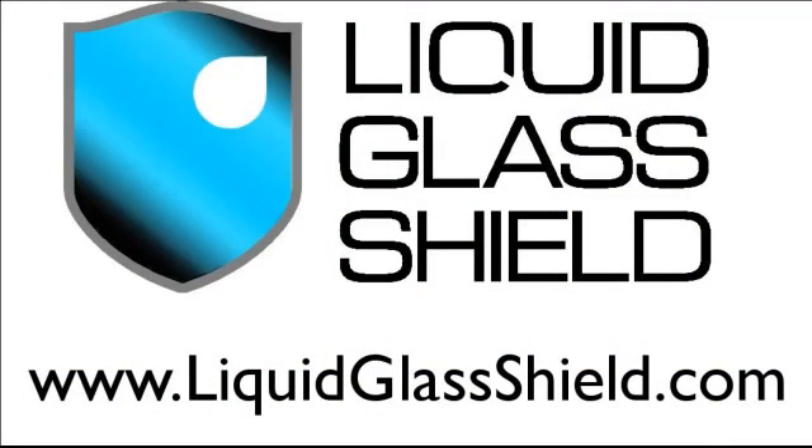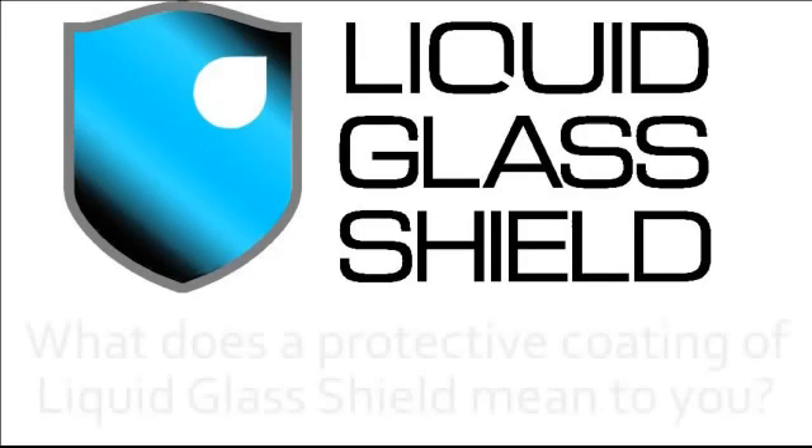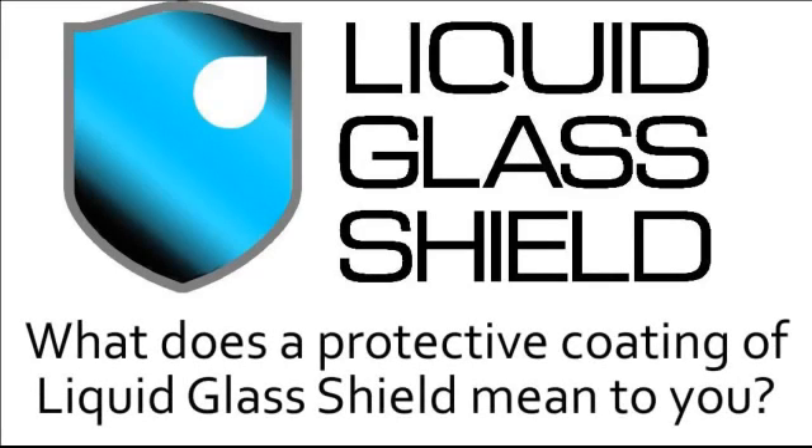If I told you the liquid glass shield was a nano coating — a coating that's 500 times thinner than a human hair — but that can be applied to almost any surface to protect it, that probably wouldn't mean very much to you. So what does a protective coating of liquid glass shield mean to you? I'm about to show you a simple demonstration that shows quite graphically exactly what liquid glass shield protection can do.